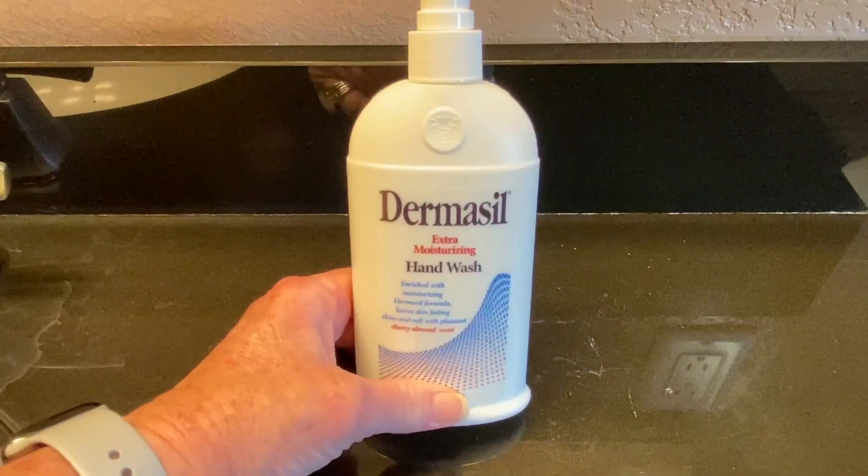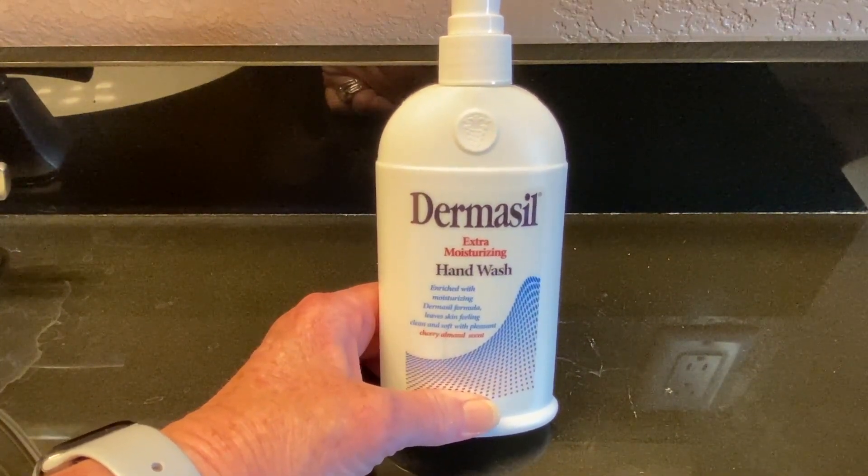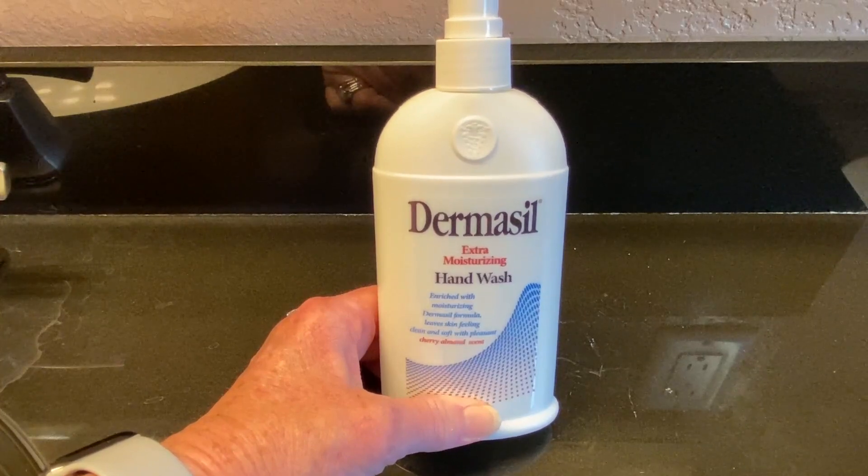I have sensitive skin, and it's pretty dry, and my dermatologist recommended I might try this Dermacil Extra Moisturizing Hand Wash. I've been very pleased with it.